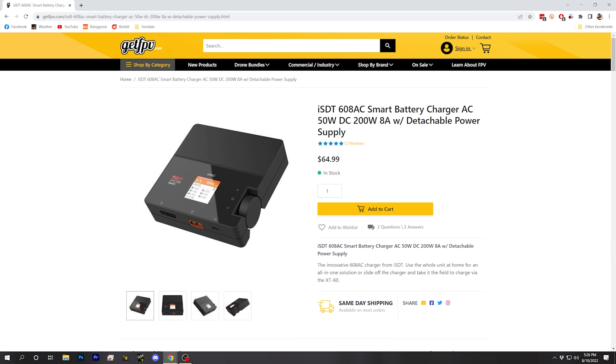Let's do one more example with a much smaller charger to see a case where it might actually be limiting. The example so far has used a large, expensive charger — not a surprise it can do whatever you want. Now let's run the same analysis with the ISDT 608AC, and you may be surprised how capable this smaller charger turns out to be depending on what battery you want to charge.